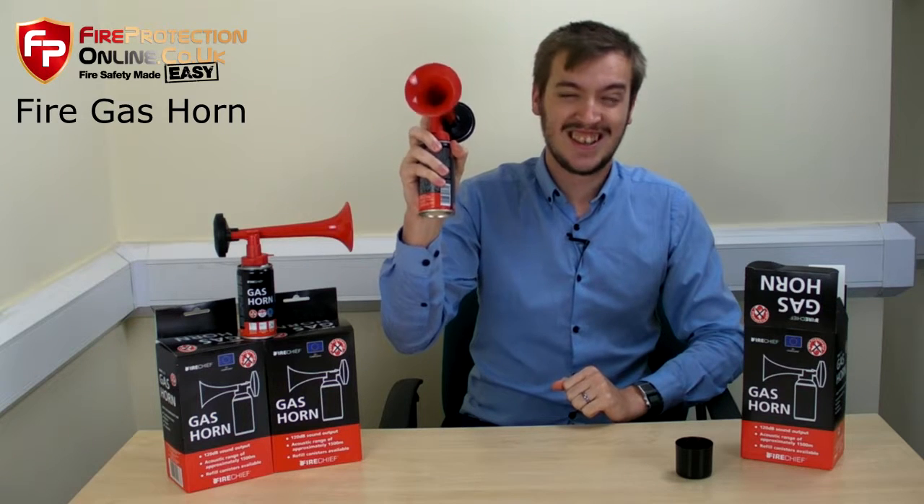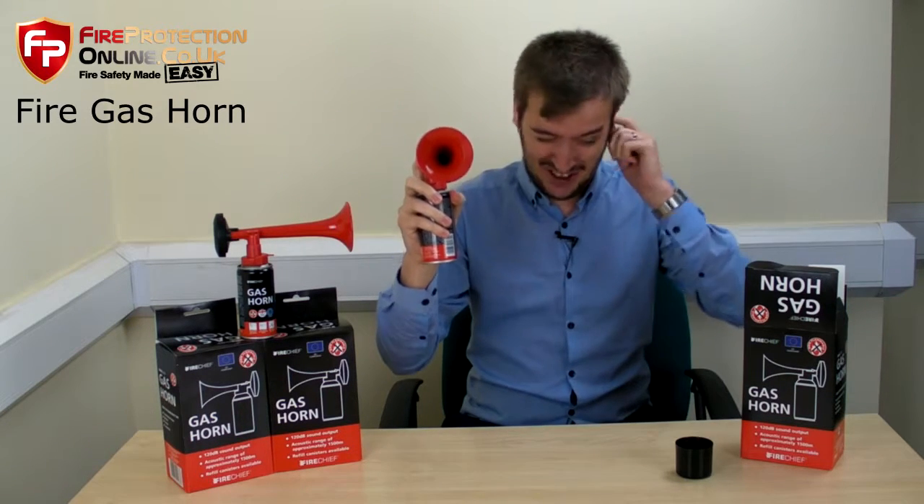Ready for this? [Horn sounds] Very loud.